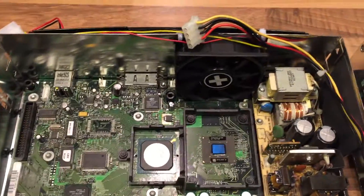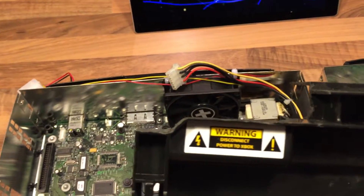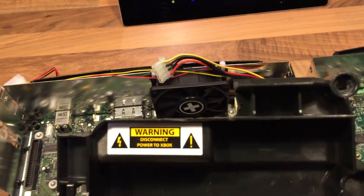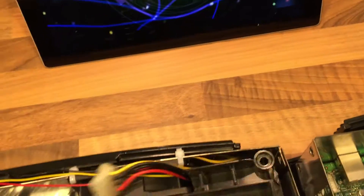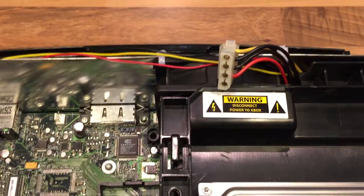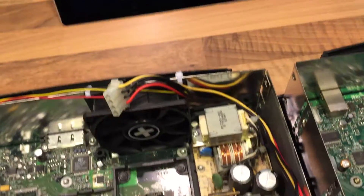I had to do a little bit of modding to the chassis for the hard drive, which you can see here — just to cut a little section out. Not really a problem, just use your Dremel or whatever, just so it fits in snugly against the new fan when it's actually in place. You can see it just goes in nicely like that, and it works a treat.